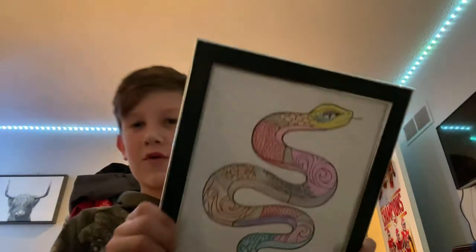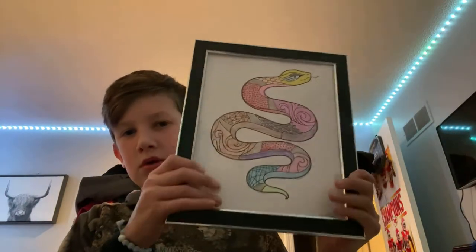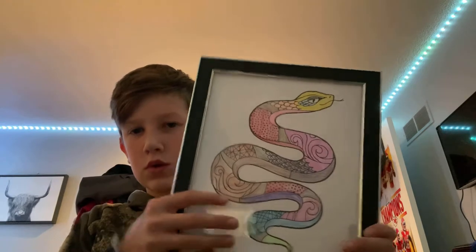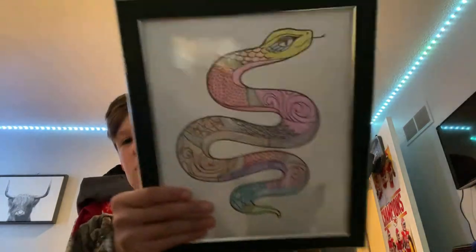Hey guys, so today I made this drawing and I'm going to frame it. I got a 10x photo frame and put it in there — listed out the sides and got it in. You guys probably know how to frame it anyway.